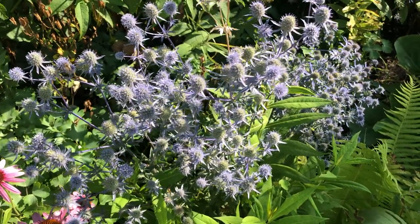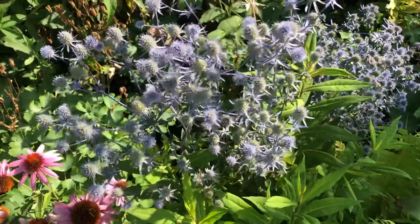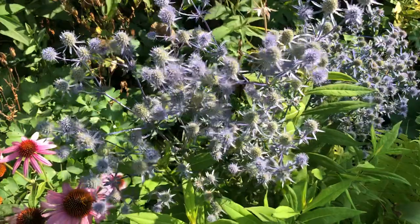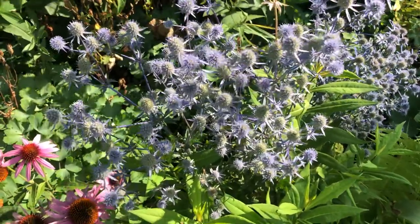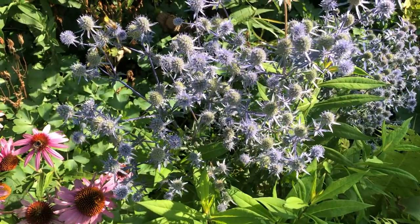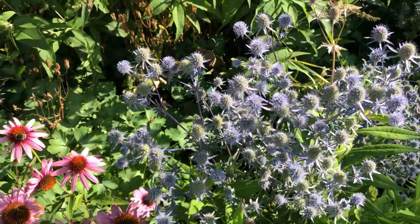Hello, this is Marcelie and welcome to my garden diary. Today we're looking at this plant here - it's called the sea holly, and we've had this plant in the garden for many, many years. It's a consistent performer; we kind of just ignore it really.